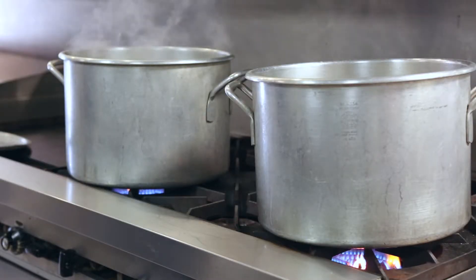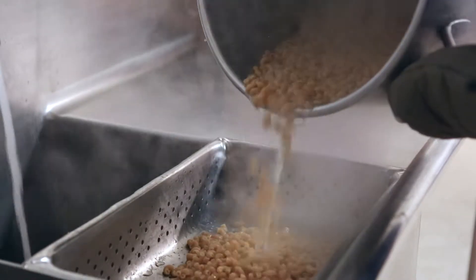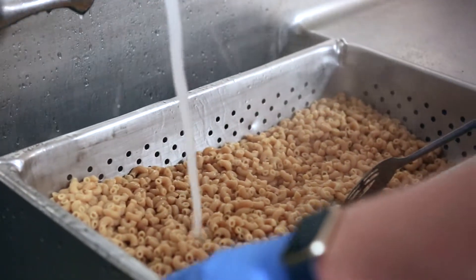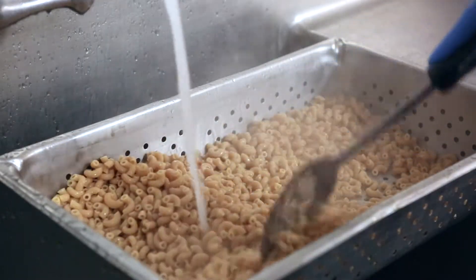Boil spaghetti for seven to eight minutes and then test it. For macaroni or larger noodles, it may need to boil another minute or two, but keep your eye on it so it does not overcook and get mushy. If the noodles are for a cold pasta salad, rinse the pasta to remove some of the starch.